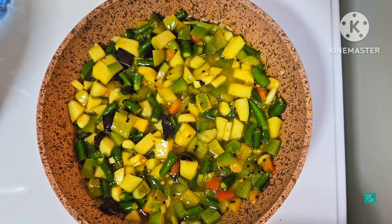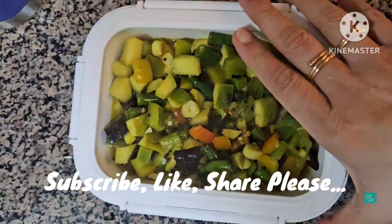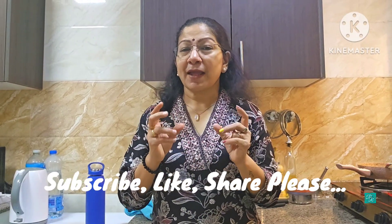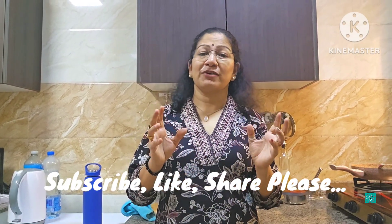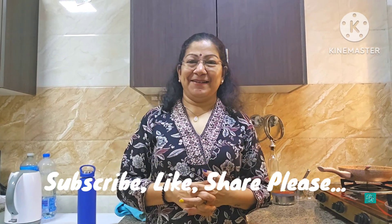Try it all! It's a good flavor. Thanks for watching.